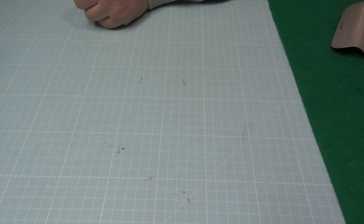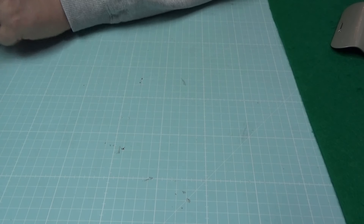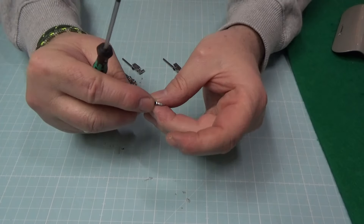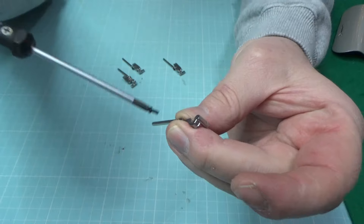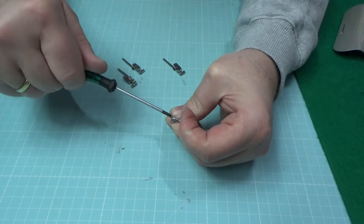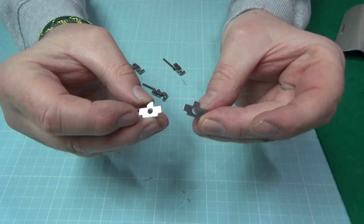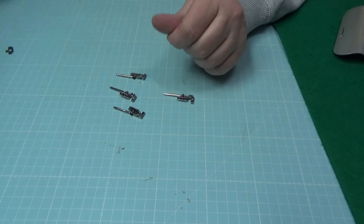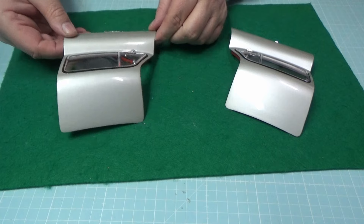Nach der linken Tür ist auch die rechte Tür fertig – die legen wir kurz beiseite. In Bauphase 63 bekommen wir Türscharniere links und rechts – links vorne, links hinten, rechts vorne, rechts hinten – Andruckplatten, Teleskopstangen sowie diverse Schrauben. Den ersten Schritt habe ich schon ein paar mal gemacht: die Teleskopstange an die Scharniere anbringen. Den Nupsi für das Schraubloch nehmen, Teleskopstange drüberstecken, BM-Schraube rein.